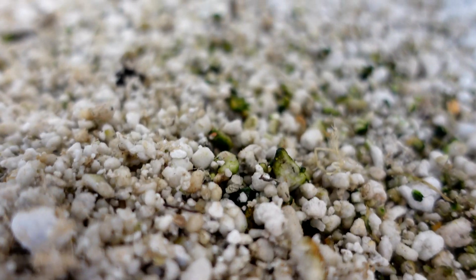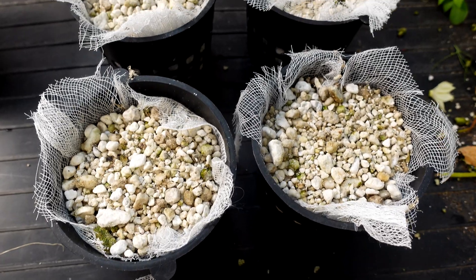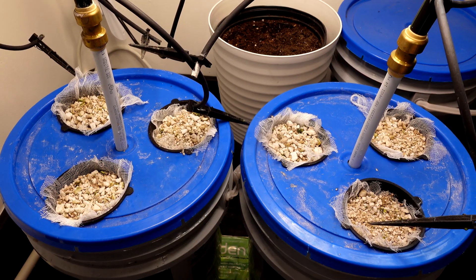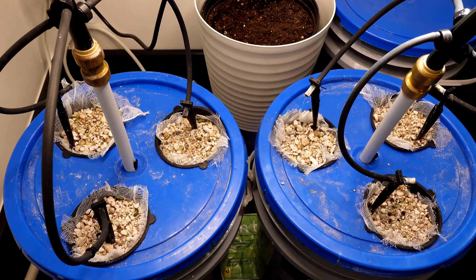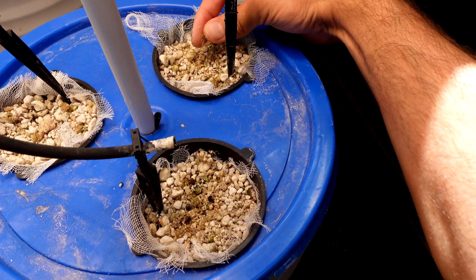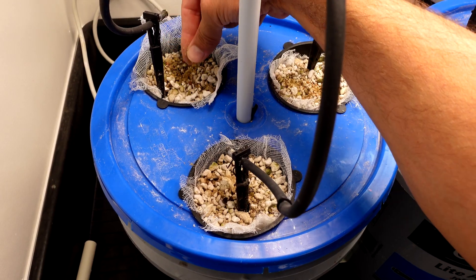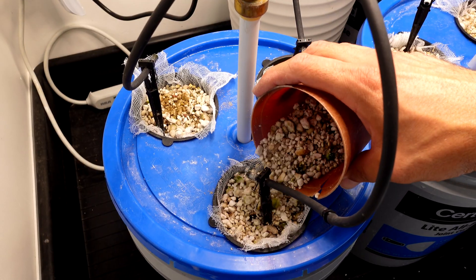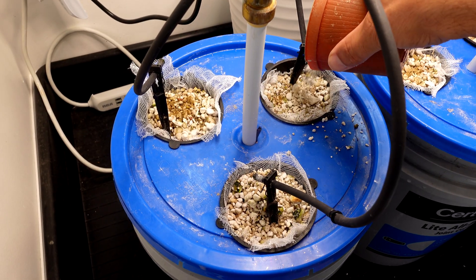Next up, we'll take the net cups, line them with some cheesecloth, and fill them up with perlite. There's no fancy reason for the cheesecloth — it's just to keep the perlite out of my pails and out of the pumps. With the lids on the pails, the only thing left is to get some seeds going in there. I'll top them up with a little bit of perlite to cover the seeds and give them a little love on both sides to get this experiment underway.